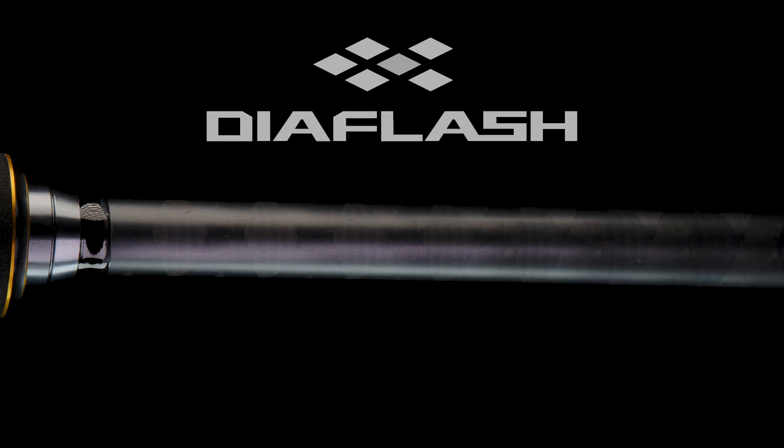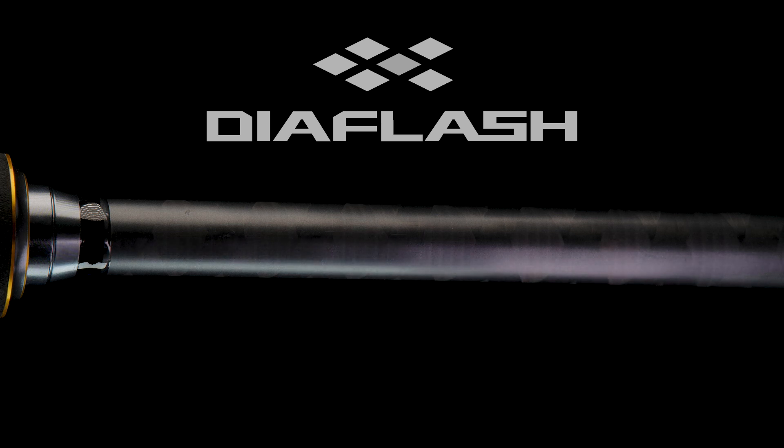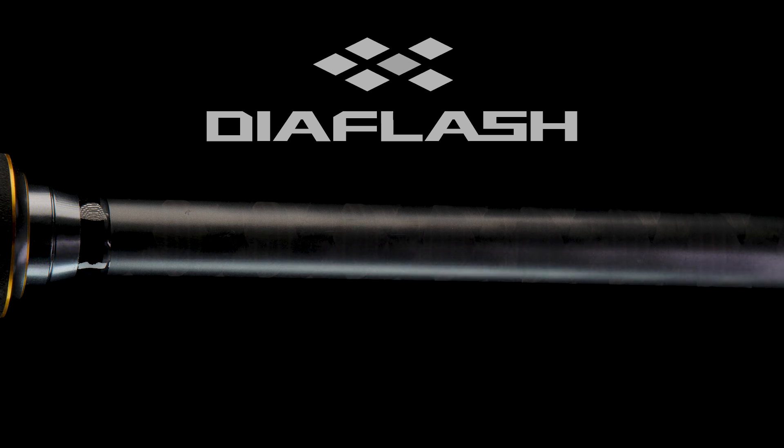Engineers diagonally wrap carbon tape in opposite directions on the outermost layer of the butt section to form an array of shapes. Diaflash minimizes energy loss from excess flexing in the rod butt section and enhances pulling power when it matters most.